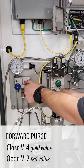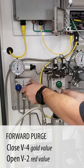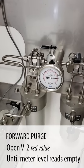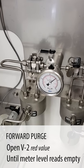The technician is opening valve two and watching the meter level. The meter level is dropping. When the meter level gets to empty, we're going to see it bounce on the screen in the middle. It's bounced — now closing valve two.